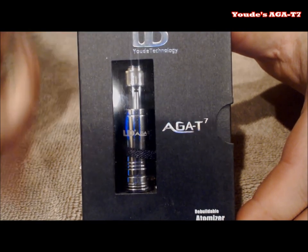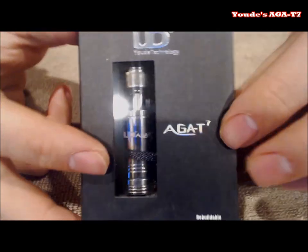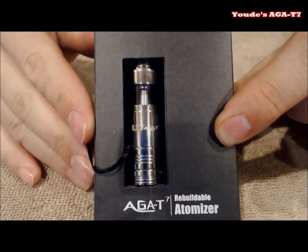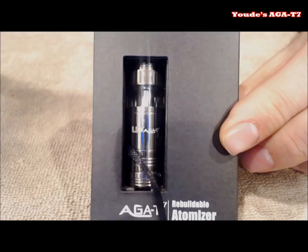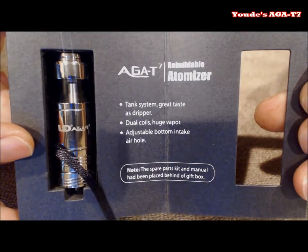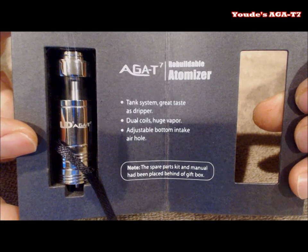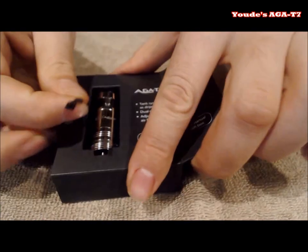Welcome to up-close mode where we are going to take apart the AGA T7 by UD. I also want to give a big shout out to Mad Babe and UD for sending this along for review — you guys have made me a believer in tank systems. This is the normal UD Technology display box. Open it up and it says everything: take system, great taste as dripper — it's not really a dripper — dual coil, huge vapor, and adjustable bottom air intake hole.